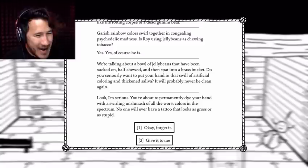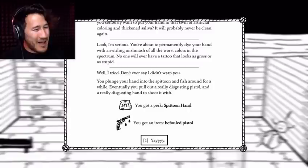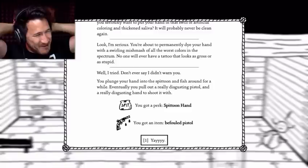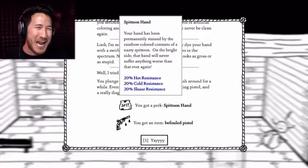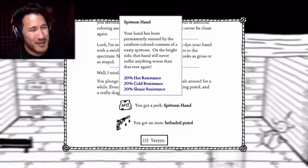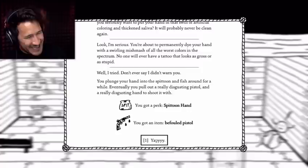Look, I'm serious. You're about to permanently dye your hand with a swirling mishmash of all the worst colors in the spectrum. No one will ever have a tattoo that looks as gross or stupid. Give it to me! Well, I tried. Don't ever say I didn't warn you. You plunge your hand into the spittoon and fish around for a while. Eventually, you pull out a really disgusting pistol and a really disgusting hand to shoot it with. I got spittoon hand! Your hand has been permanently stained by the rainbow-colored contents of a nasty spittoon. On the bright side, that hand will never suffer anything worse than that ever again. It'll probably make a patoo sound when you shoot it. I love that. Yay!